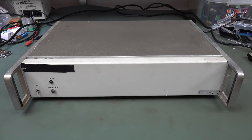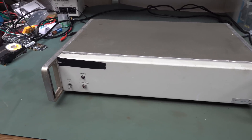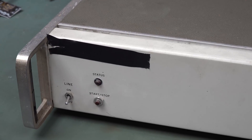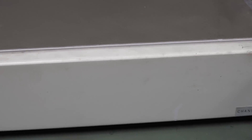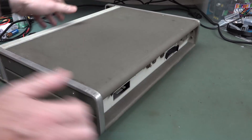Welcome to a mystery teardown. Can you guess what this is? I'm not going to tell you. I'm going to open it up and let you figure it out for yourself. I've covered up the brand name here because you might recognize it. We've got a line on and off, status, start-stop. It's obviously in a 19-inch rack mount. There's some sort of channel label thing over there.